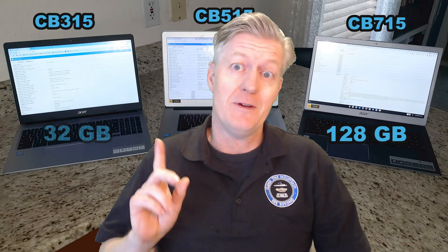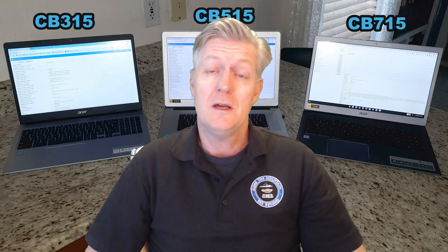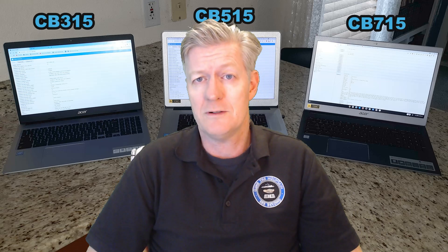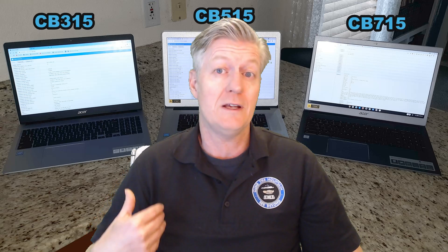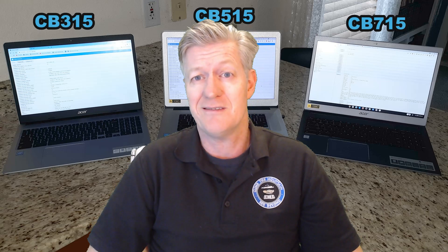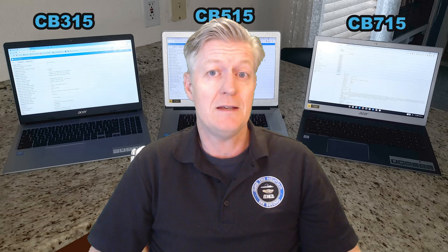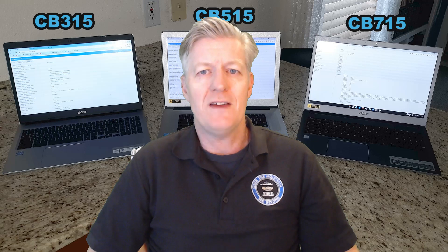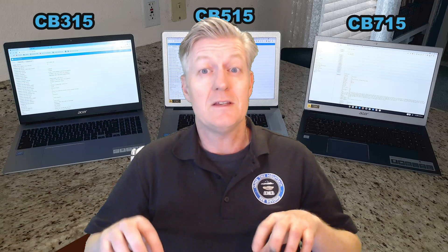Now for the pros and cons of the 715. The standout pros are: first, the Core i3 processor gives extra performance compared to the N4000 processors found in many other Chromebooks. Second, the 128GB storage is a big positive if you're downloading a lot of media like movies and music. Third, for business users, the 10-key numeric keypad is very handy for entering lots of numbers. The biggest con for me is the downward-facing speakers.